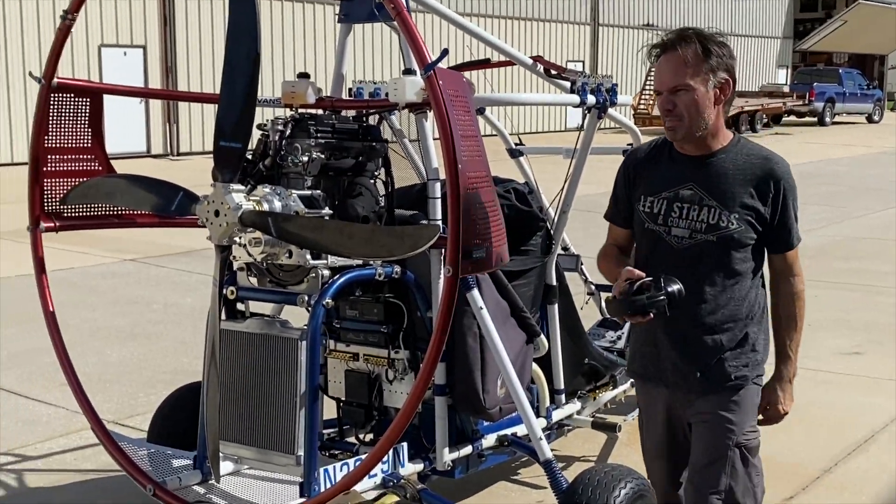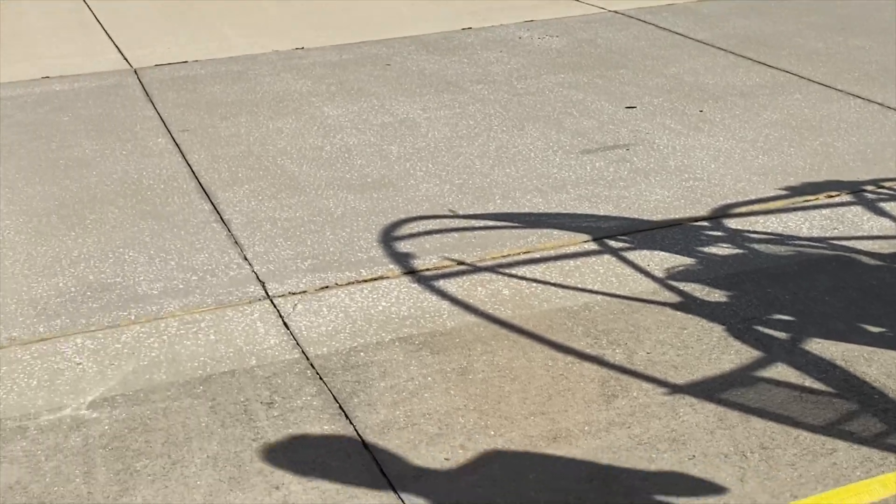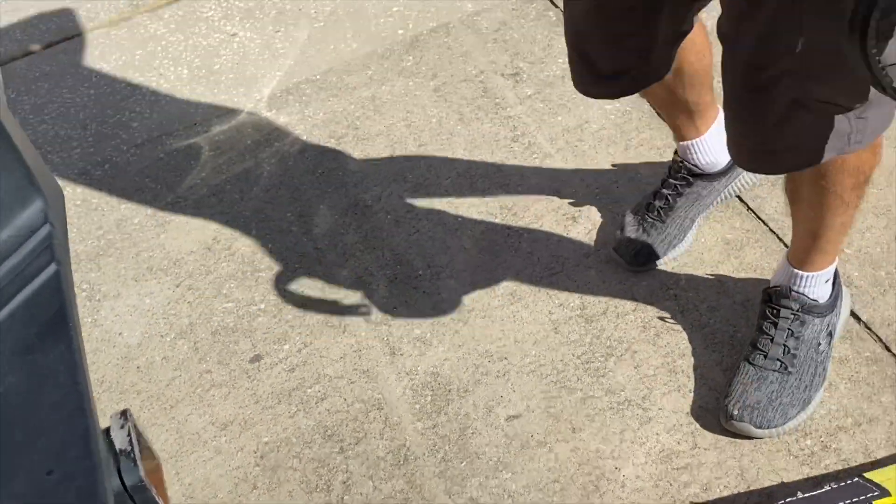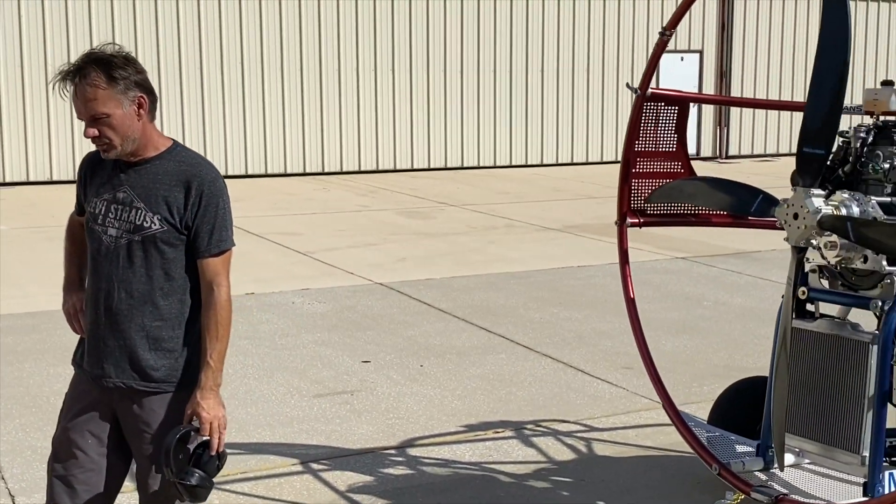All right, 5,300 RPM. 415. My gut feeling is we could put in another two degrees.